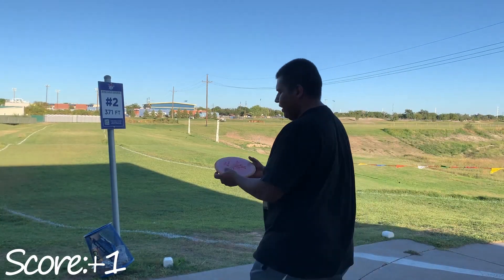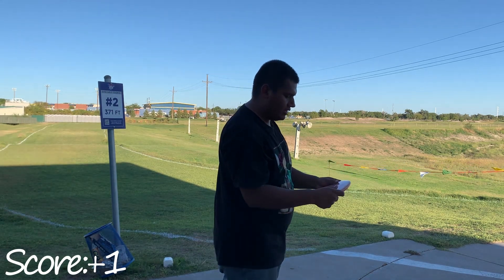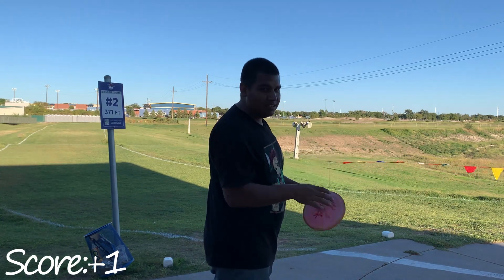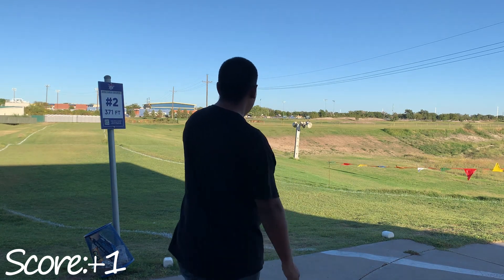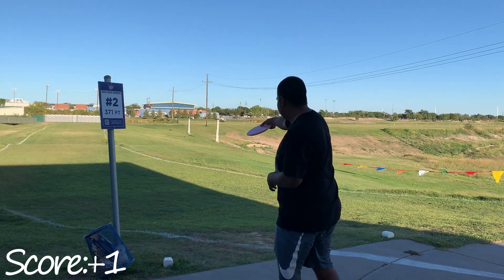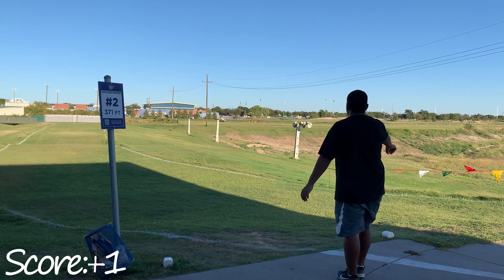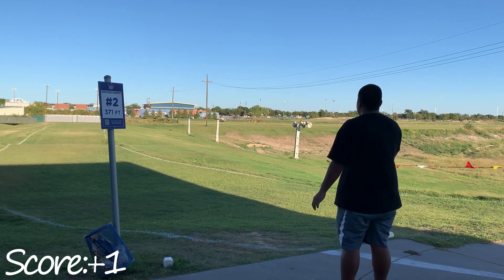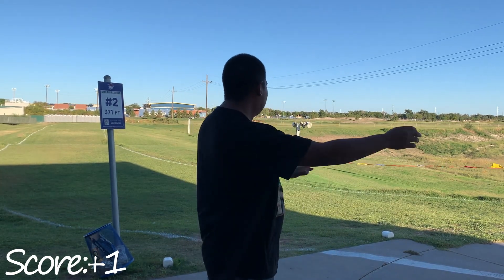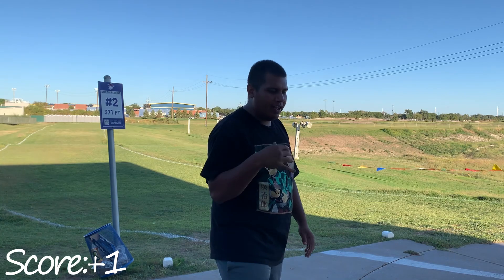Right here I think we're gonna go with the Midi. I kind of said this is like a beefier Buzz, so we're gonna see how that actually is. There's no flight numbers on it, so there's nothing I can actually reference — 172 grams, hopefully she doesn't flip on me. We got this hillside, it says 371 but I don't know if that's the correct distance. We're gonna try to hang it off to the right and have it just crash in left. I actually released that on hyzer and it held that line true — there's also right-to-left wind so it did not want to stand up at any point. Pretty nice flight and felt good in the hands.